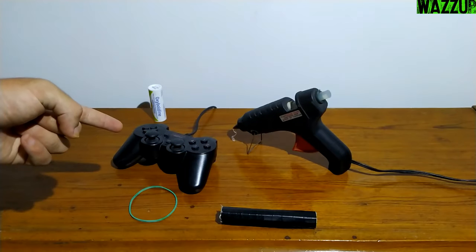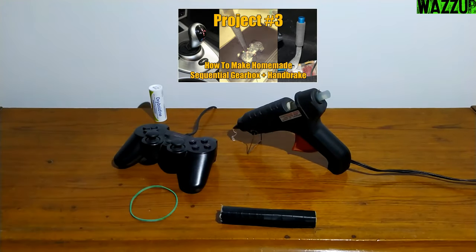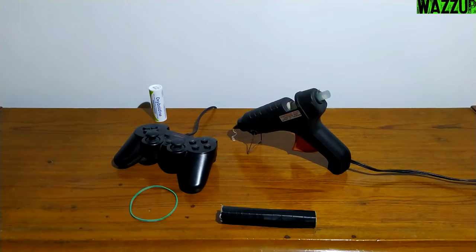We need a glue gun, a USB controller, a rubber band, a cardboard stick that I made in the previous tutorial, and the last thing — a small medicine bottle. I will show you later what we need it for.